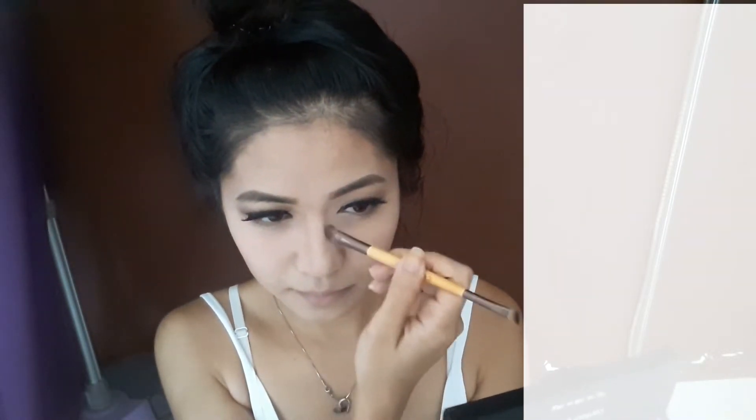Is anybody out there just like me that always has to contour their nose too? I always have the problem of feeling that my nose is a little bit big, so I contour it.